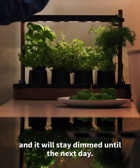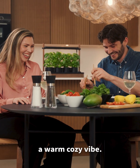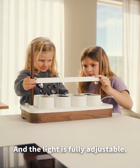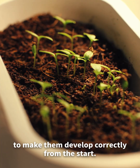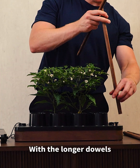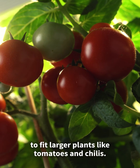Just press the light button once and it'll stay dimmed until the next day — perfect for dinner and date nights when you want a warm, cosy vibe. The light is also fully adjustable. Start all the way down to give your small seedlings the best light possible, to make them develop correctly from the start. With the longer dowels, you can extend it further, up to 50 centimeters, to fit larger plants like tomatoes and chilies.